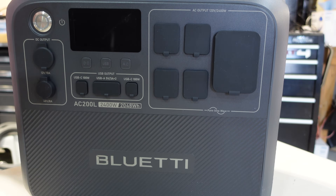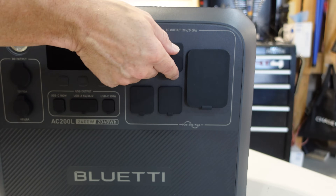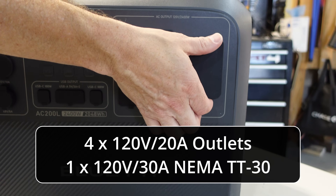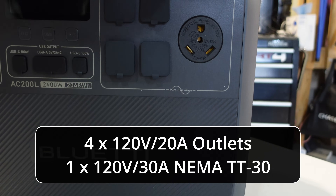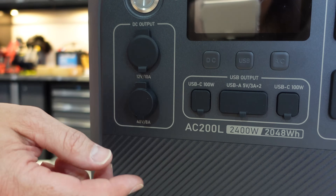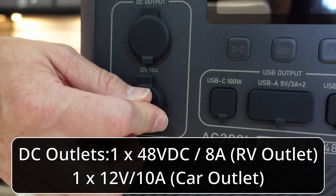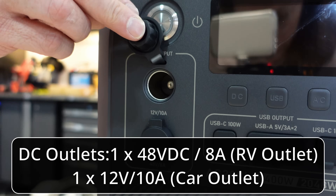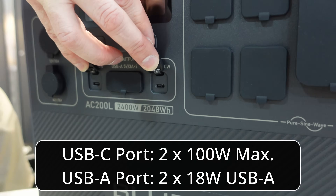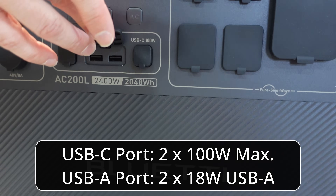The AC200L has versatile ports. Starting with the AC ports — five altogether: four 120-volt 20-amp ports, and also a 120-volt 30-amp port for appliances for a total of 2,400 watts. On the DC side, we have the 48-volt DC 8-amp RV port, a standard 12-volt 10-amp car outlet, two USB-C connections up to 100 watts each maximum, and two USB-A ports at 18 watts.